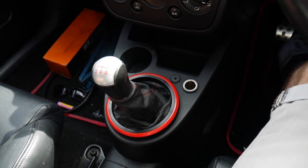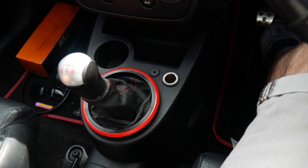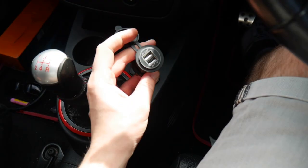I don't smoke and all I ever do is put a USB adapter in it anyway, so we're swapping it for this.